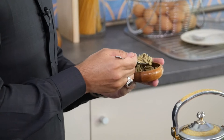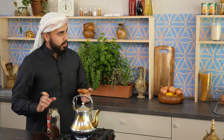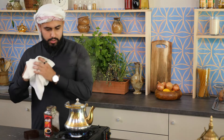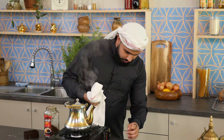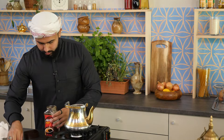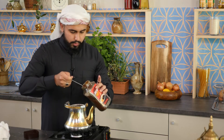So one tablespoon of cardamom with four tablespoons of coffee — there you go, guys, the secrets are coming out. Now since it's boiling, we're going to add the ingredients. It's a good idea to turn this off so I don't burn it. So you just take this off the heat, and then I'm going to add four tablespoons of coffee.